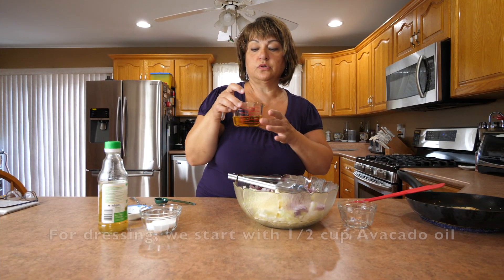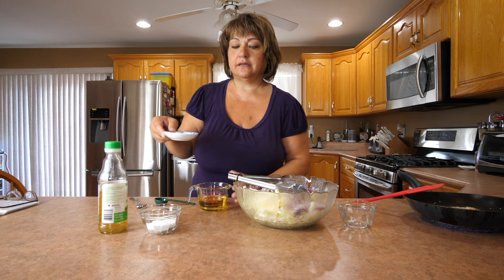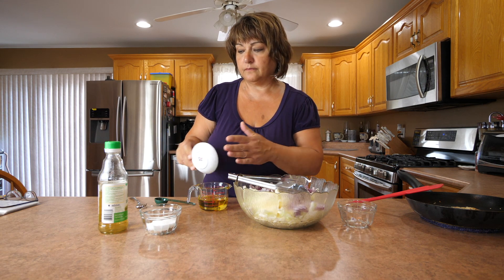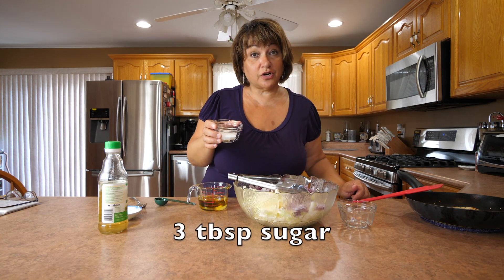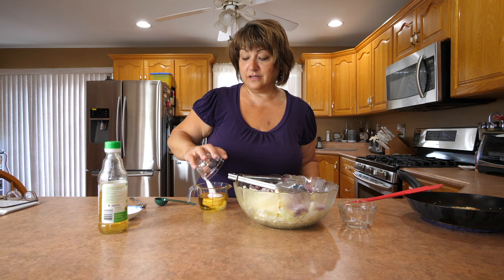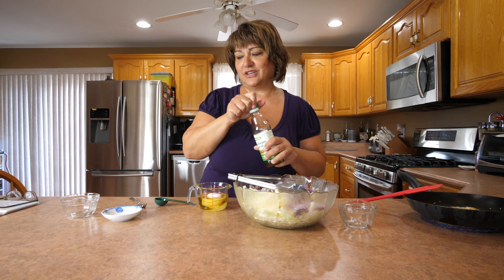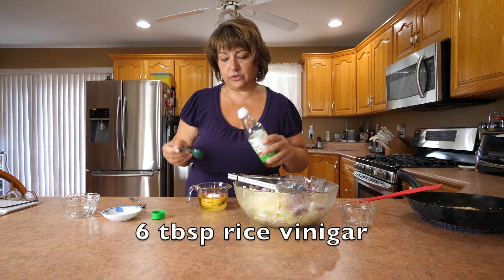I'm doing a half a cup of avocado oil. To it we're going to add a half a teaspoon of salt and a half a teaspoon of pepper, three tablespoons of sugar — so it's a sweet and salty kind of dressing. The vinegar that goes with this is rice vinegar, and we do six tablespoons of that.